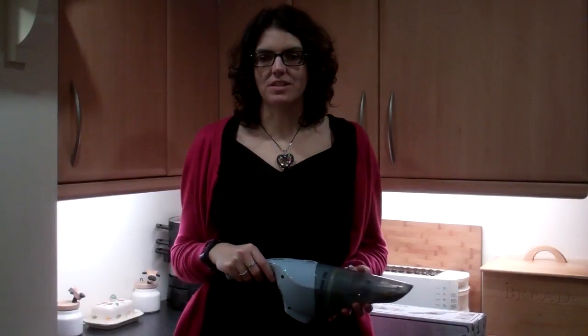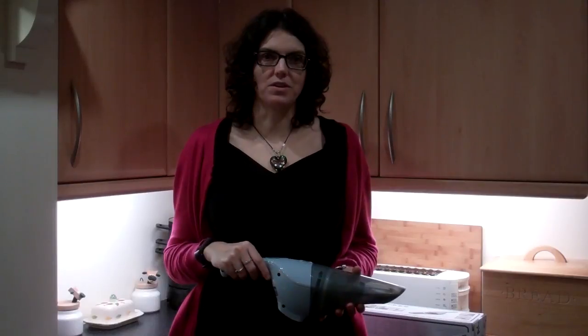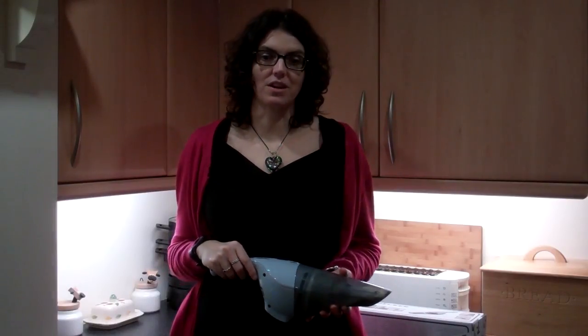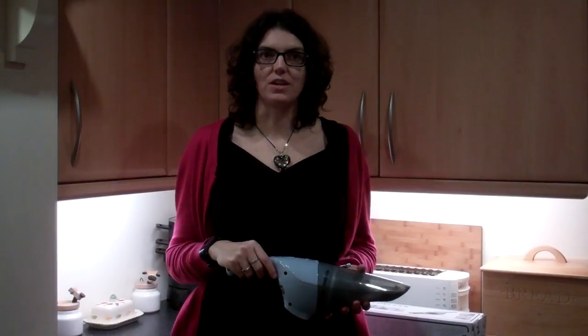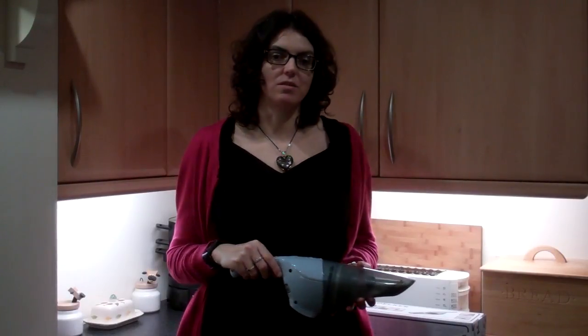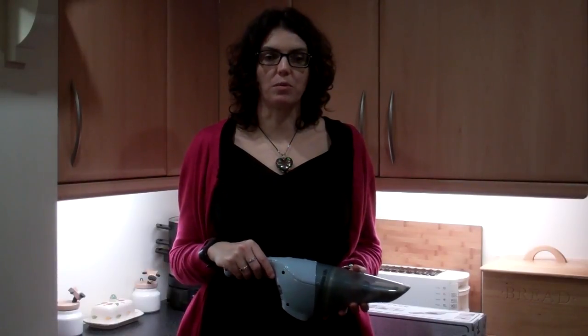Ayo have sent me the Blackened deck and dust buster to review. I can see us using this a lot — in this house with two boys there seems to be crumbs and bits of dirt everywhere. It will certainly be much easier to just pick this up and pick up the crumbs and dust rather than getting the vacuum out of the cupboard.